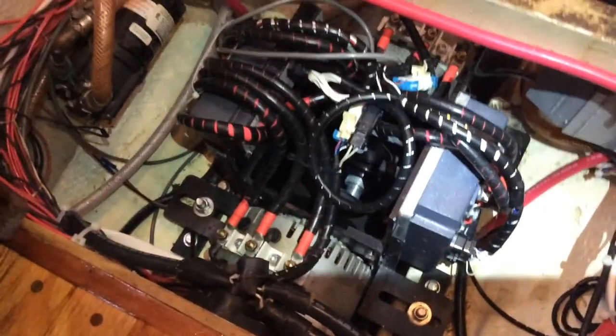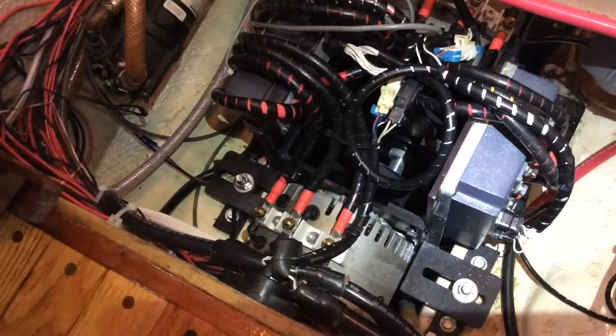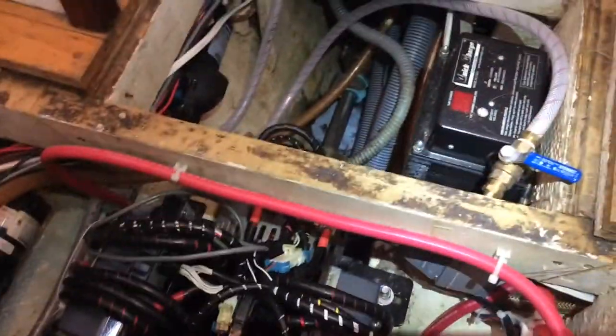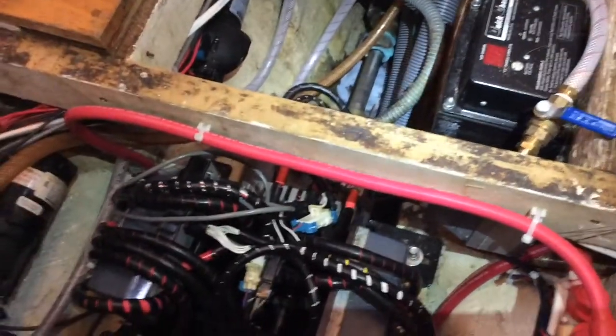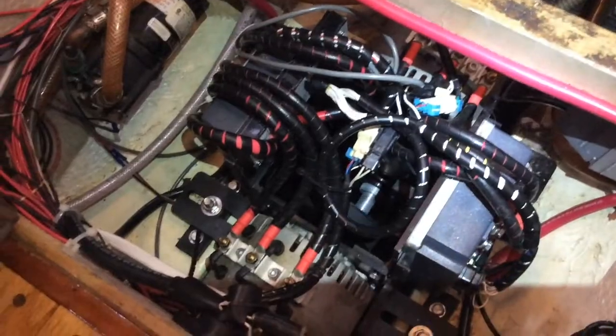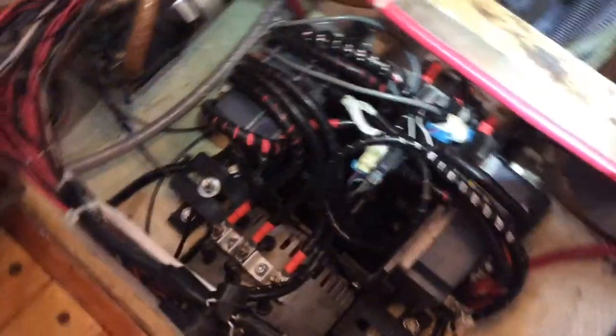We're back in business. We got the air conditioner fixed, the motor running again, and the plumbing issue fixed. All that's left is a little tiny battery charger — that one's dead — but right now we're running the motor off the solar panels and keeping it nicely charged.